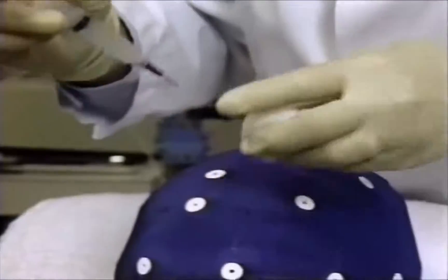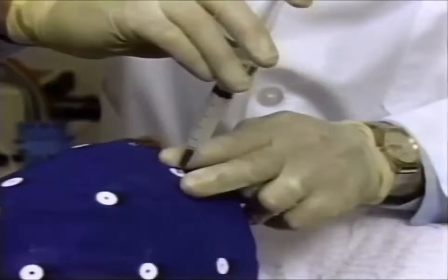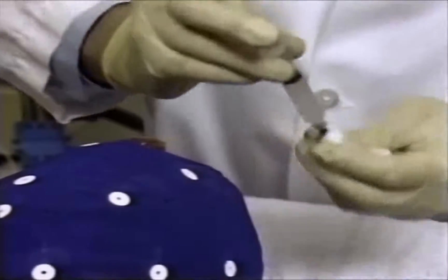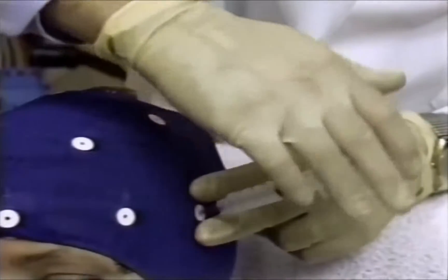Remember that light fingertip pressure is all that is needed to abrade the skin and obtain proper electrode resistance. Too much pressure may cause the scalp to bleed, which can result in persistent artifacts throughout the test.